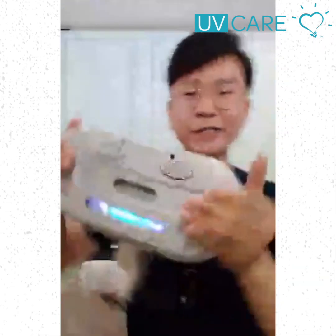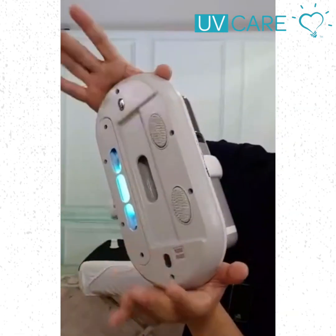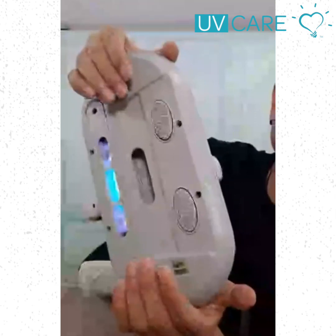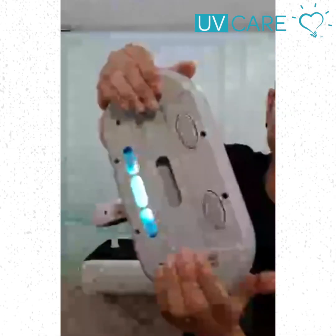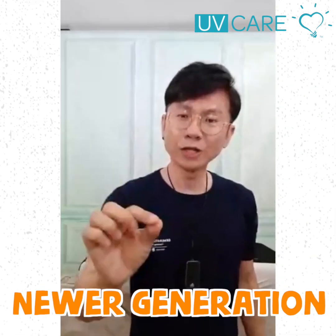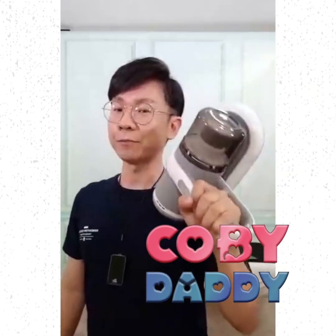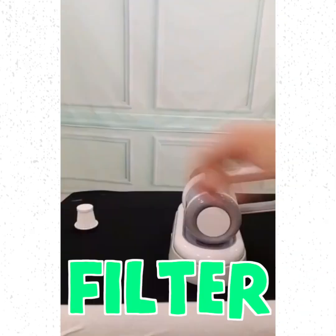If I let go, the vibration will stop as well. Newer generation, stronger power. You don't have to spend so much today — you can bring this home at a reasonable price.